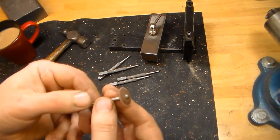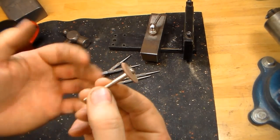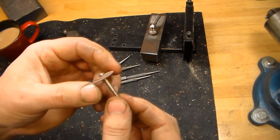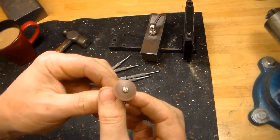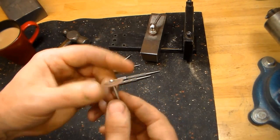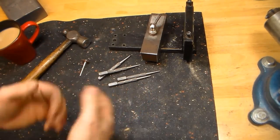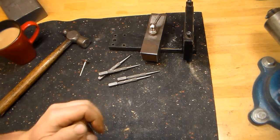Another thing I use is a Cratex knife edge wheel, and of course we need a rotary tool. I'm fortunate to have a Fordham, which most people refer to as a Dremel on steroids, but a Dremel will work fine — the Fordham just has more control. We use that, then hit it on the buffer real quick. Those are the tools — nothing high tech, it's all pretty straightforward. Let's get going.